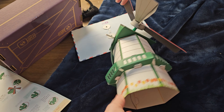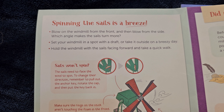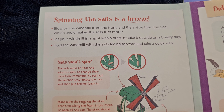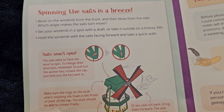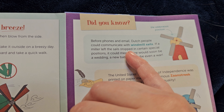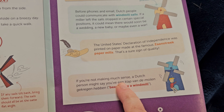Our windmill is done — it looks so pretty! You can spin the handle — spinning the sails is a breeze. You can blow on it from the front and from the side and see which one makes it turn more. Set your windmill by a draft or put it outside when it's windy. Before phones and emails, Dutch people could communicate with windmill sails. If a miller left the sails stopped in a certain special position, it could mean there would soon be a wedding, a new baby, or maybe even a war. That is so crazy!